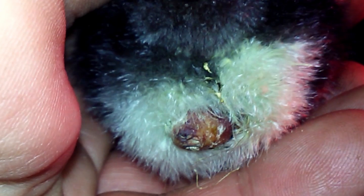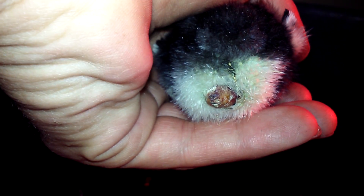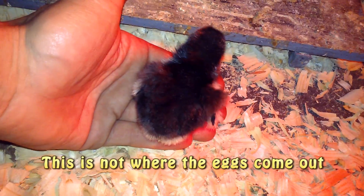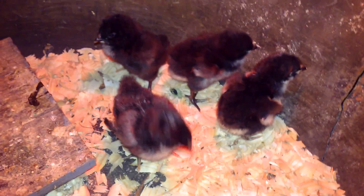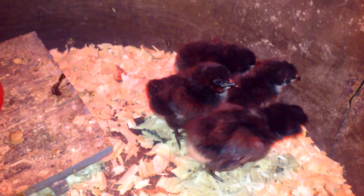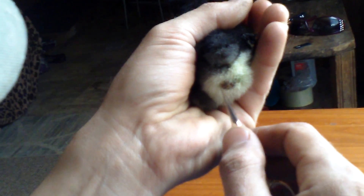This is not necessarily coming out where the egg will come out, so don't think that because she has a yolk sac exposed that she's going to have prolapse all of her life. This would be like her umbilical cord. So like I said, this is day three — we'll give her a couple more days, and then I'll finish the video by showing you how to cut off the yolk sac.